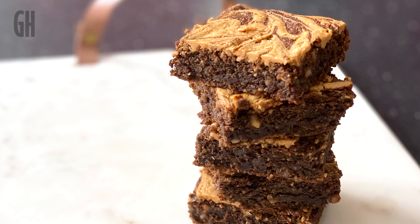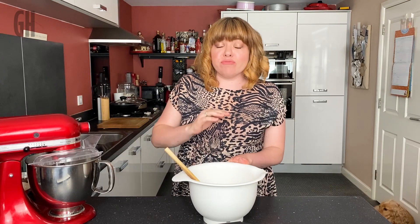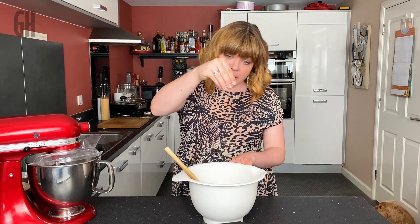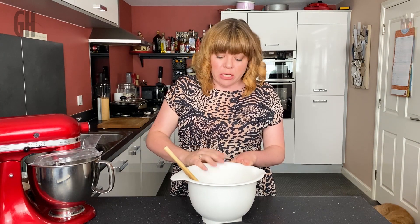Our first step is to start with our oat flour. All that this is is rolled oats whizzed up in a food processor to make a lovely fine flour. This is a perfect flour substitute if you can't get hold of flour, and it works really well in scones, pancakes, and brownies. So I've got my oat flour here.